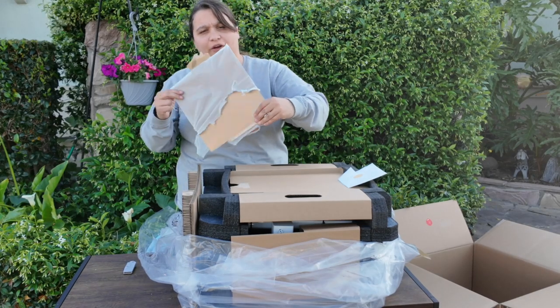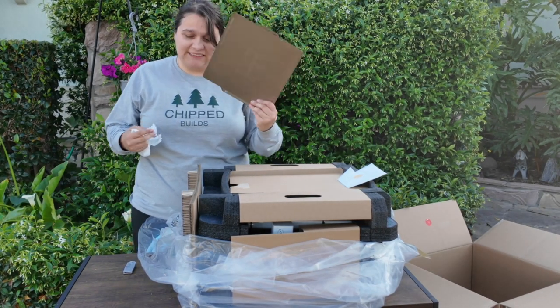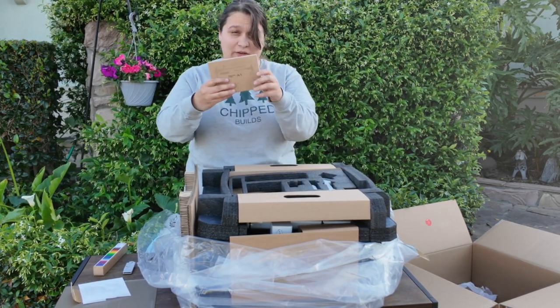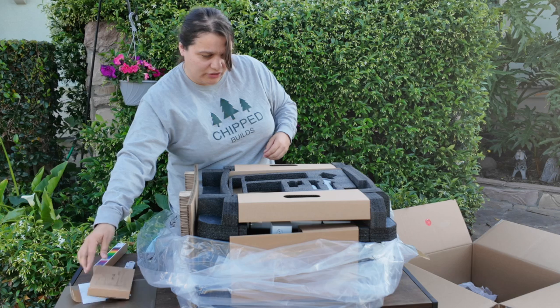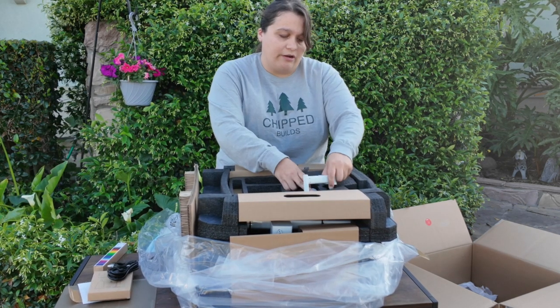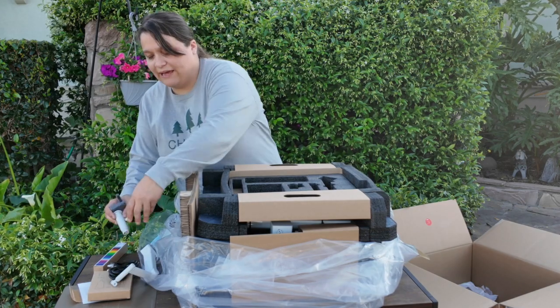Right on top we have the gold textured PEI build sheet. I'm so glad they're shipping the printers with these because they work really well. We have our instruction manual, swatches of Bambu filament, a nicely packaged tool kit, our power cable, accessories, filament cutter, and the spool holder. I went with just the normal A1 — I did not go for the AMS combo.